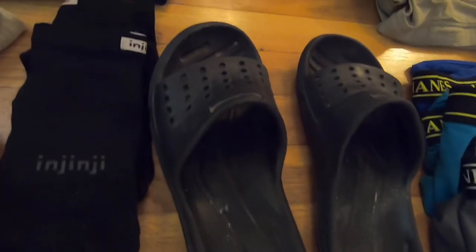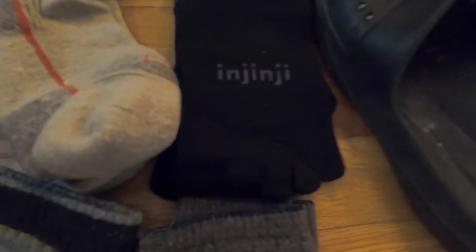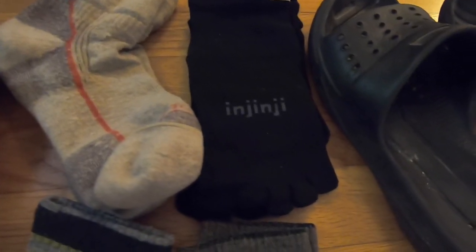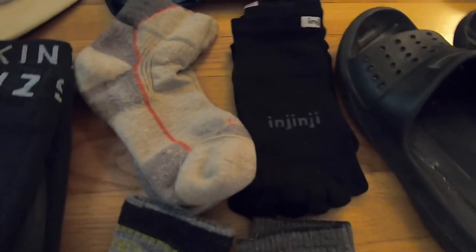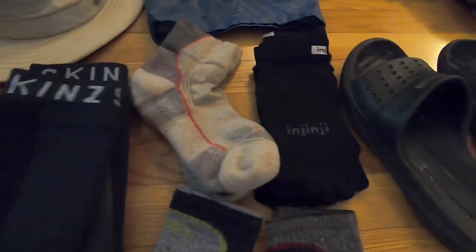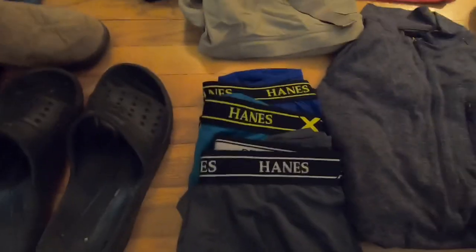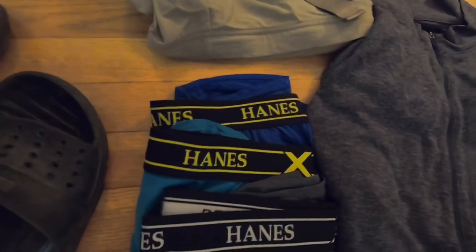I've got lightweight rubber sandals for use in camp. I just received two pairs of Injinji toe socks — I've tried them on a couple of local hikes with both my Merrell Moab shoes and my Salomons in combination with the Darn Toughs, and I really like them. I'm taking those with me. I'm also bringing three pairs of underwear — one pair to sleep in and two pairs to wear on the trail.